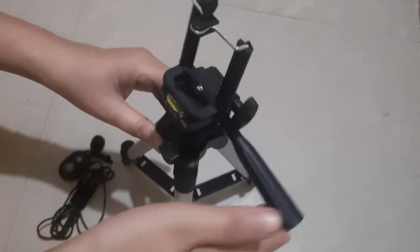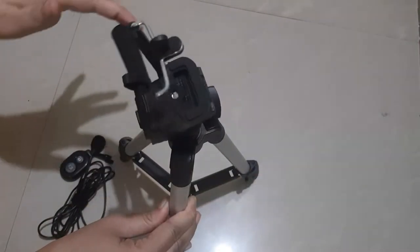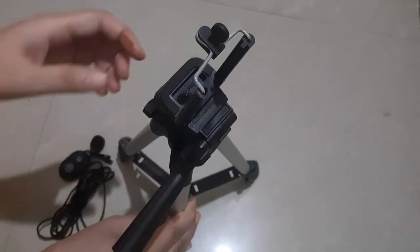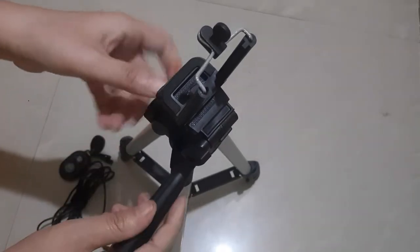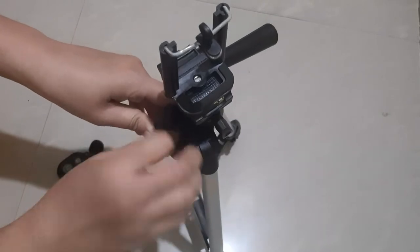If we loosen the button, we can rotate it 360 degrees, like this. If we loosen another button, we can increase the length — extending the tripod height as needed.